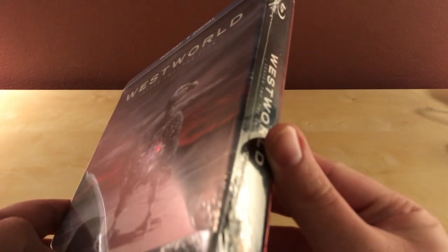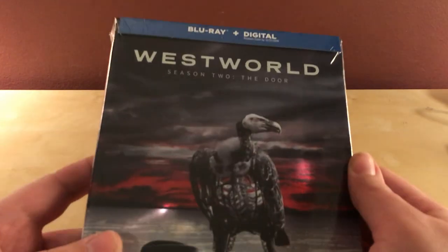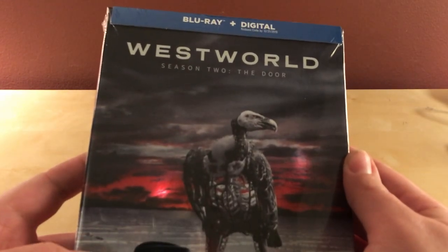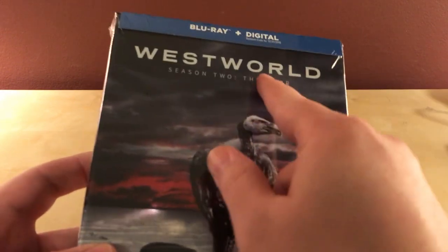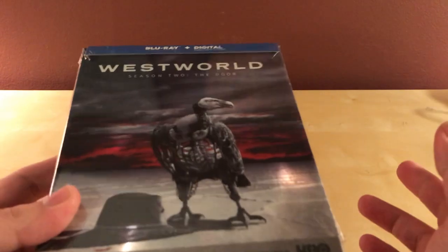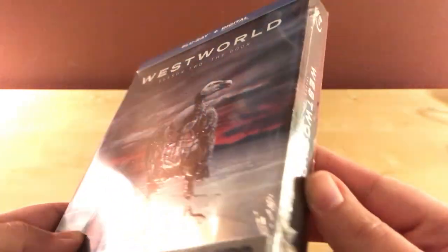Hey, what's up guys? This should be a quick unboxing — I always say a quick unboxing — but hopefully this is a quick one because this is the regular Blu-ray digital edition of Westworld Season 2: The Door, apparently. And this has been out for a while, so it's not like it's a new release, so I don't have to go through everything. I'm sure you've probably already seen an unboxing.